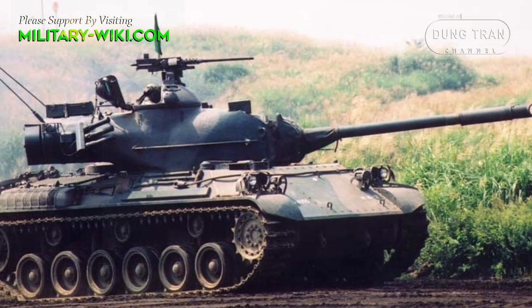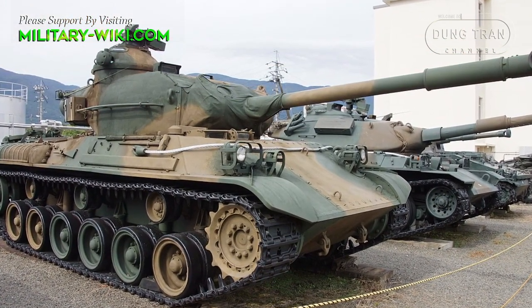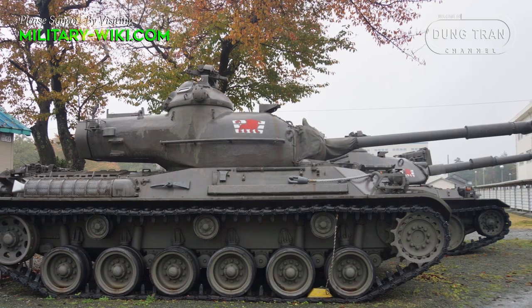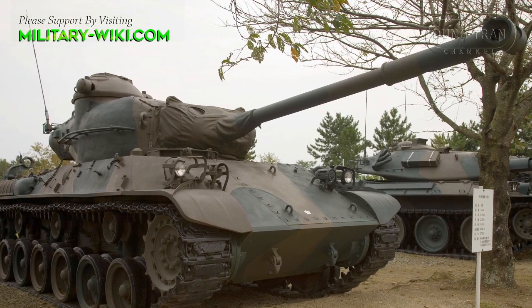Japan developed the Type 61 tank based on three main requirements. First, it had to be compact enough to be transported by sea, but still ensure the ability to operate effectively in a wide range. Second, the weight of the tank should not exceed 25 tons, but with strong enough armor protection. And third, equipped with a 90mm main gun.